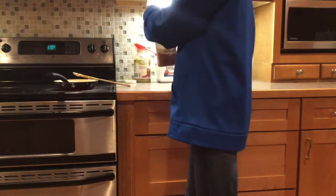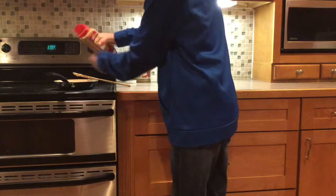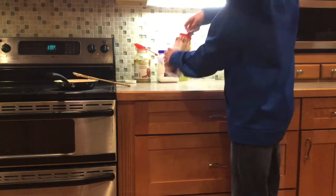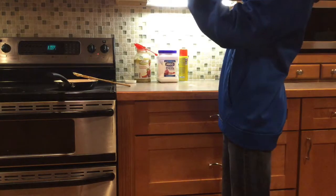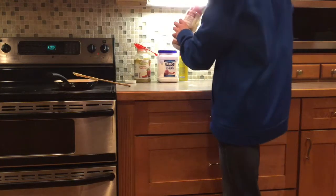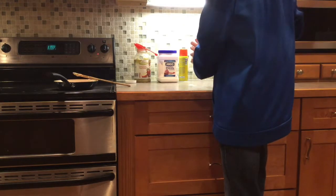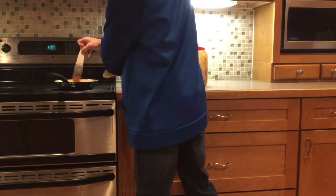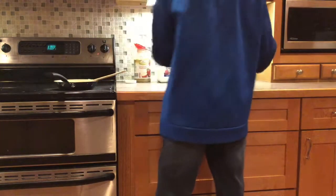So now I'm going to add ground cinnamon. I normally add about one tablespoon, but actually we won't use quite a tablespoon — I don't have that much left, so we'll do like half a tablespoon. You can smell it. It smells so delicious. Just add that in there. This is the stuff, I promise you — you will never regret using this. It's delicious.